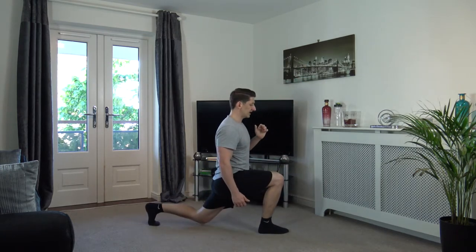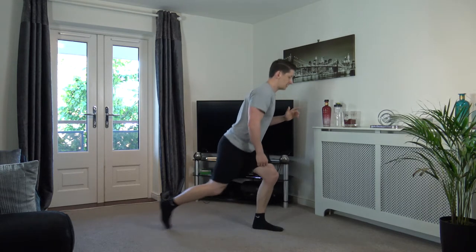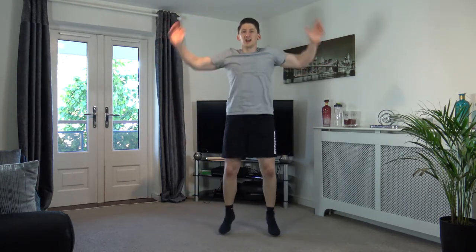We'll do one more on each leg. There we go, last one, stepping back. Let's come to the middle and raise up the heart rate. Let's start with some step jacks — off like that. If that's too easy, go into the full jumping jacks.